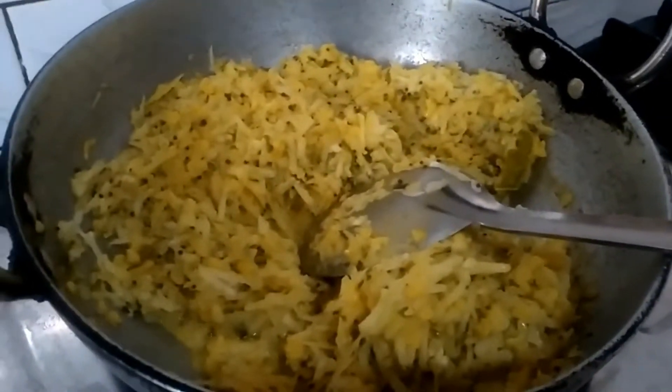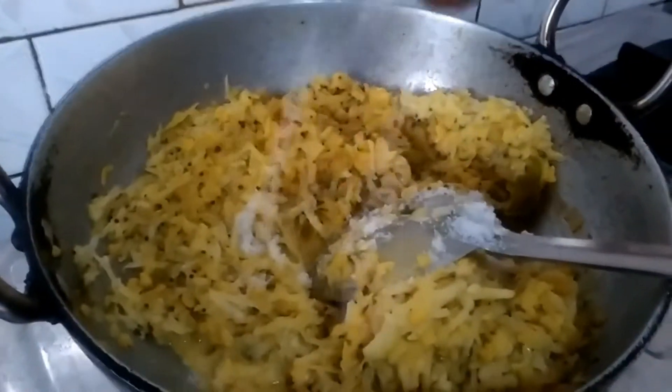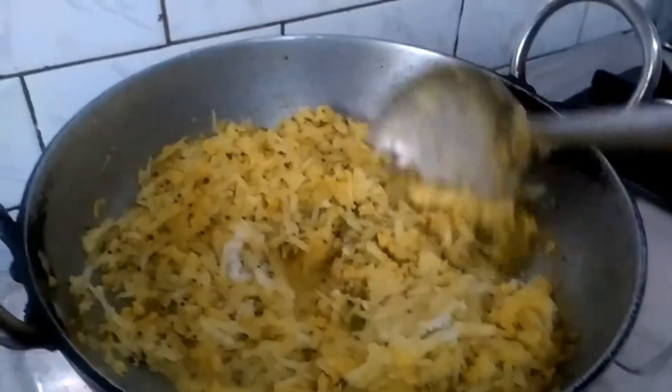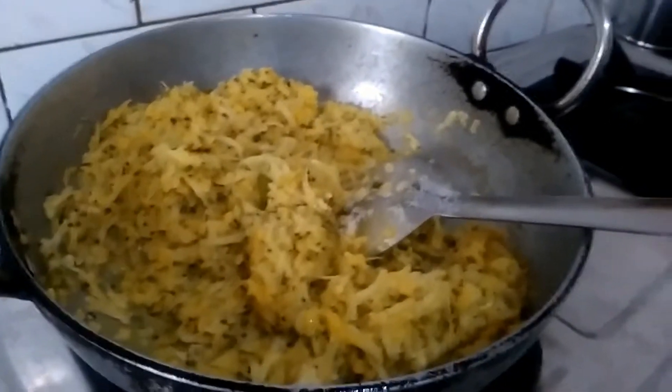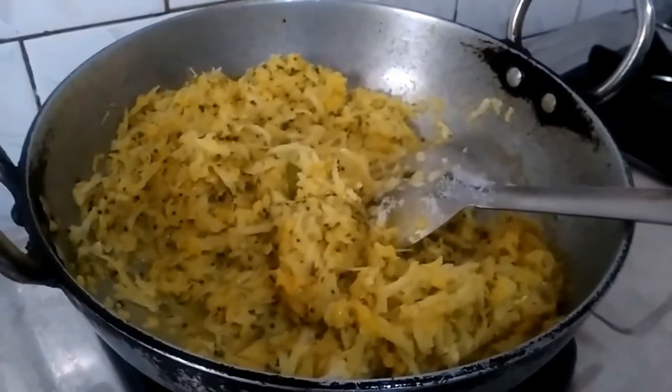Now add salt to taste. Mix well and cook for about 5 minutes so that the vegetable gets cooked softly.